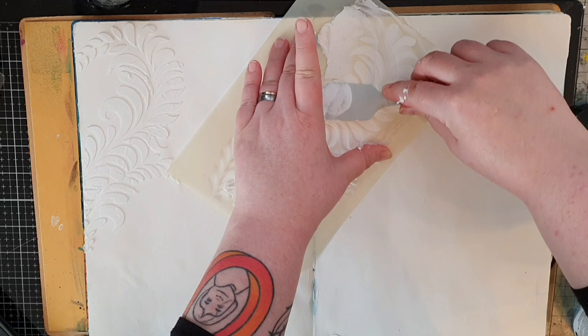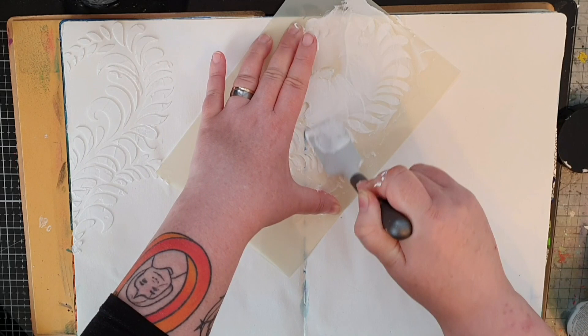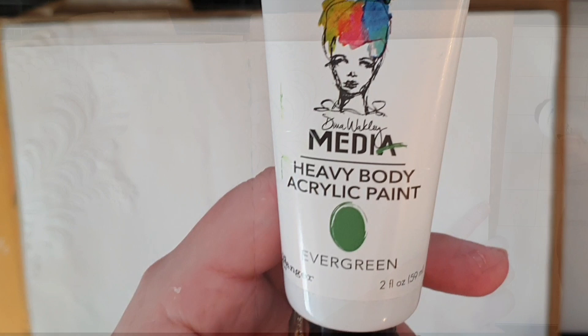I chose a stamp set and a couple of stencils from Dina Wakely, and from there this grew naturally into something I like. Now it's time for paint, and I chose two greens, two blues, and two purples.